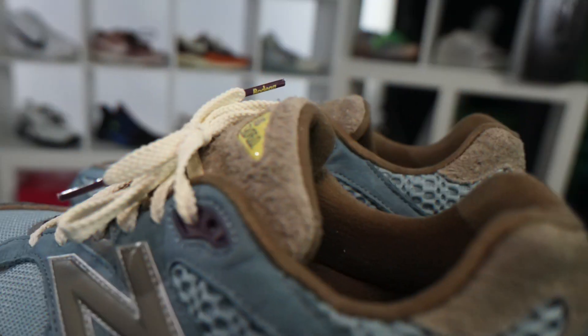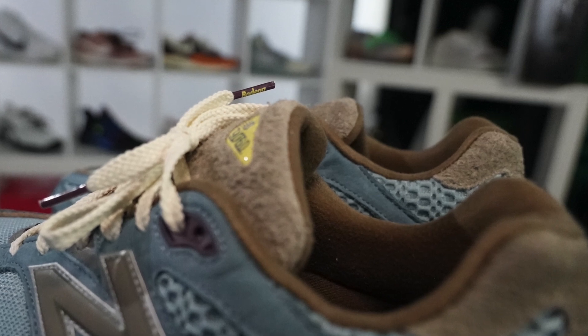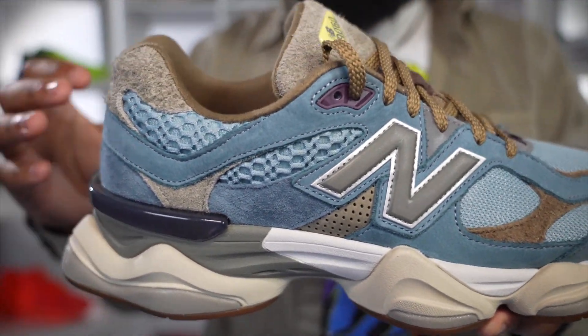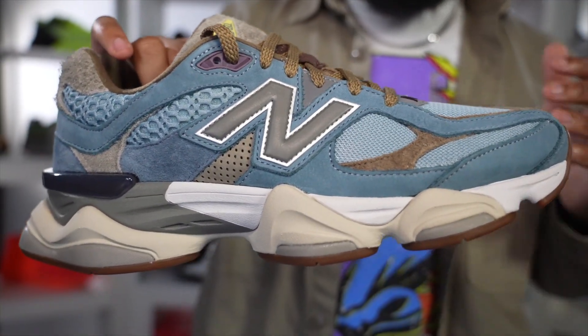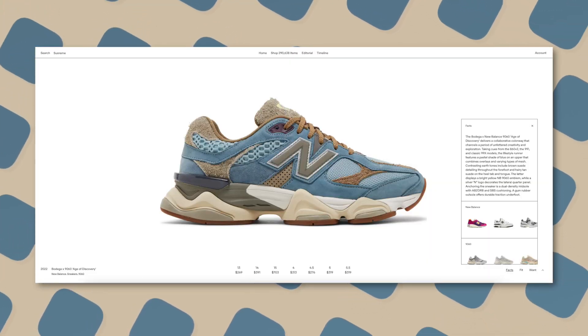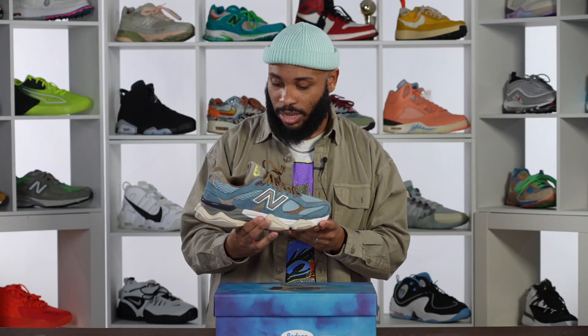But this joint might take the cake, I ain't gonna lie. It already released back in 2022 for $180, so you'll have to go to the resale market to find these, but the prices aren't too terrible. If you're really into these joints, I would say definitely go for it if you're so inclined. I think it's the best designed sneaker of 2022 as far as the material combination and color combination go.